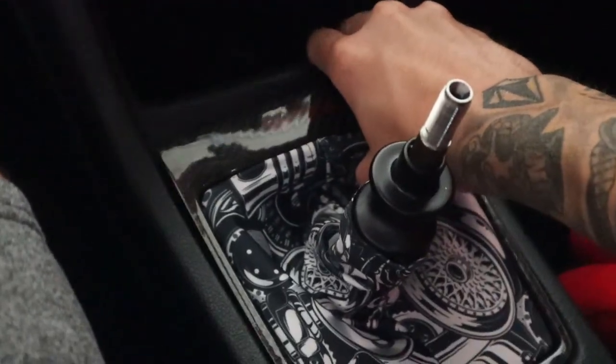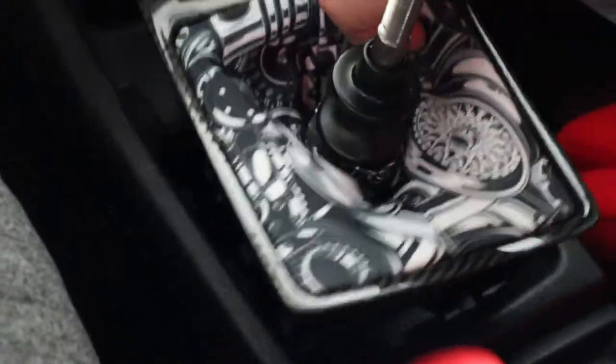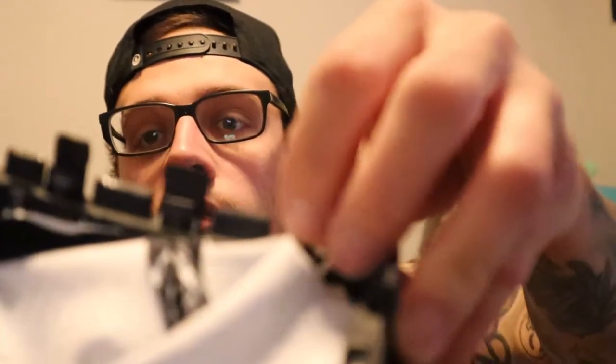All you do is just lift up and this should just pop right out. So now that I'm inside, to take this part apart, all you really got to do is — see these little prongs? There's little prongs here, here, and all the way around. You can just use your fingers to pop that out. That's pretty much it, so I'll go ahead and do that.